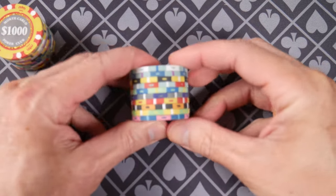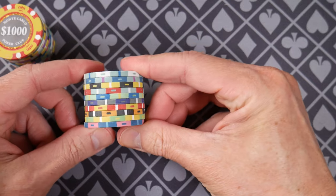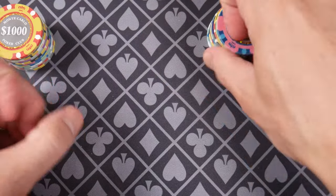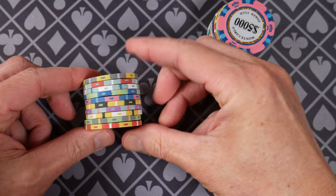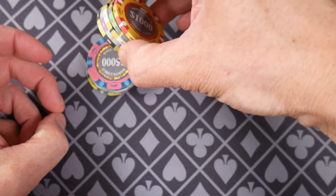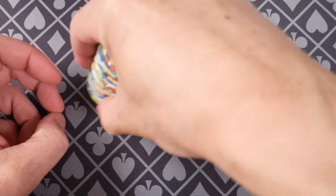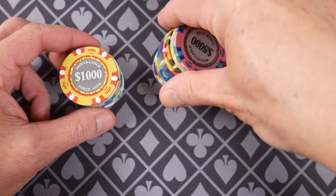Something else I always do when I first get chips — this is seriously the first time I've looked at them — is I do a flatness test. I just rock them back and forth like this. They're exactly what we've come to expect from years of looking at ABS metal slug chips. They rock a little bit. We have 10 here, 10 here — there's a stack of 20. Not too bad.